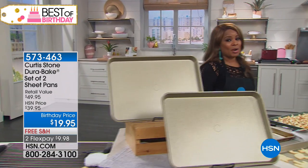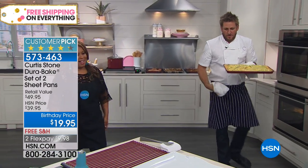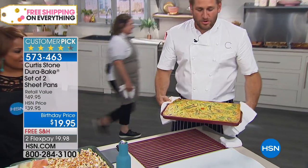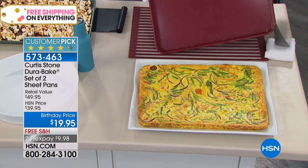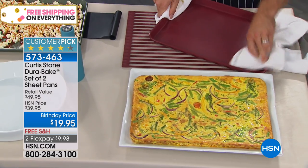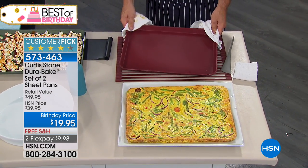We've got two of the large sheet pans. So this is a frittata — vegetables with beautiful eggs. You love the Dura-Pan. Now let me present the Dura-Bake where everything will just slide on out. Have a look at that. This is the cleanup — you give it a wipe and you can put it away. It's gorgeous, it's so simple.